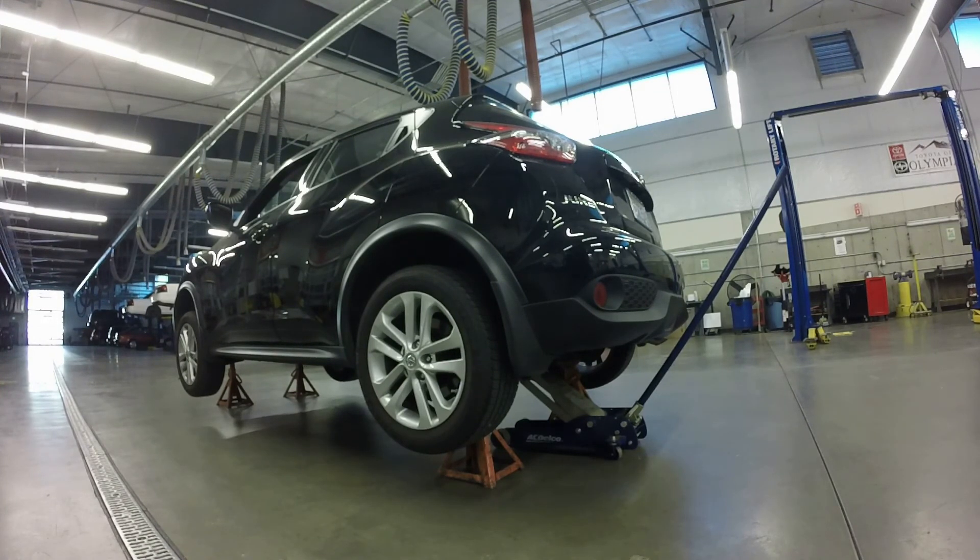Now the vehicle is completely supported and it's ready to rotate the tires or do whatever other service you need to do. It's completely safe to get underneath it.